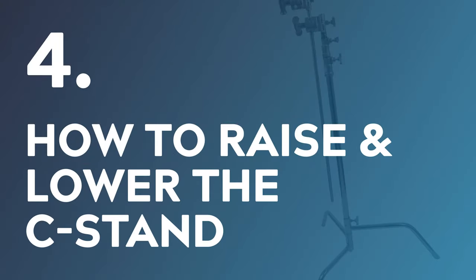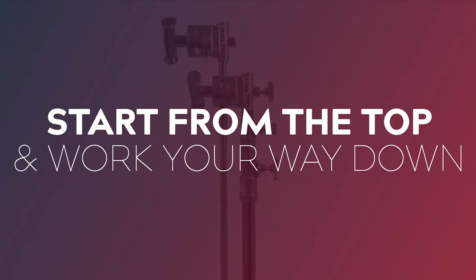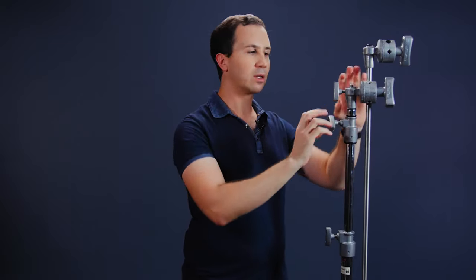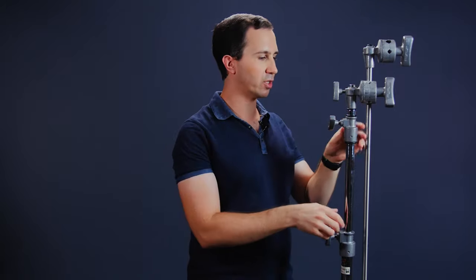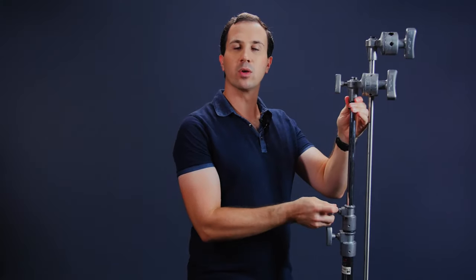The next thing is how to raise and lower the stand when it's under load. You always want to start from the top stage and work your way down. If you start at the bottom and lift it up a metre in the air, you'd then have to raise the stand from a section that's above your head — an unsafe and compromised position. Always start at the top stage, raise it to where you want, lock it off, and then if you need to go even higher you're in a comfortable position to raise the stand to the height you need.